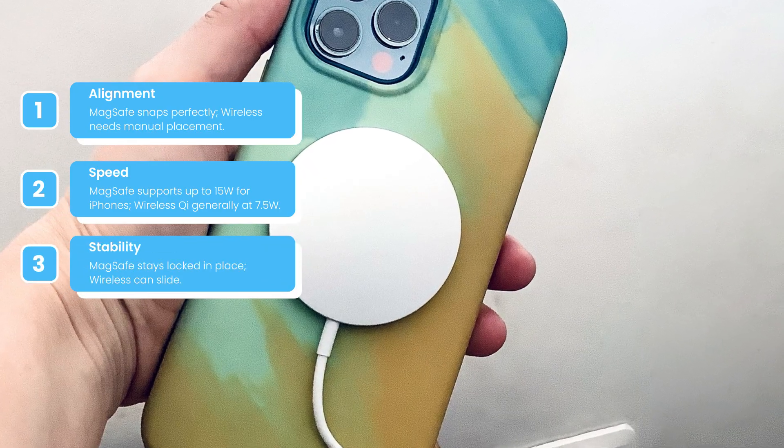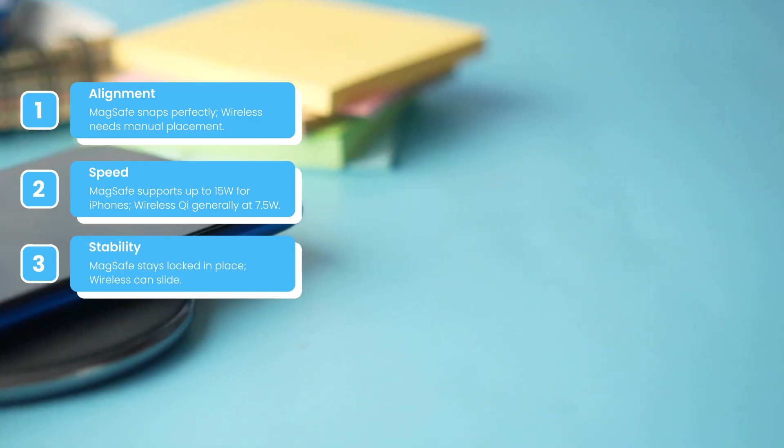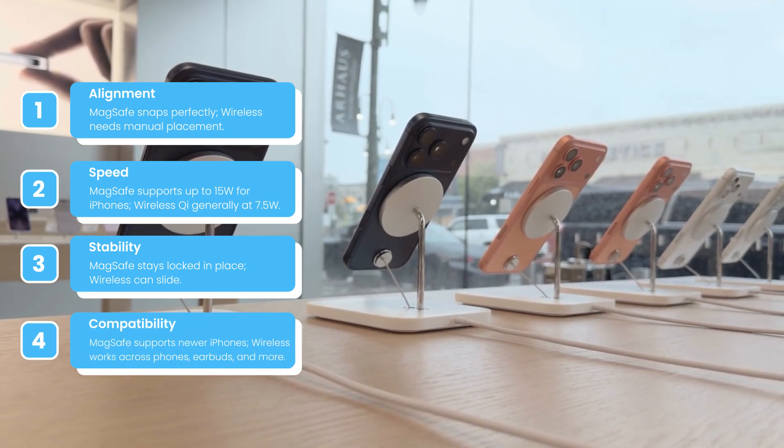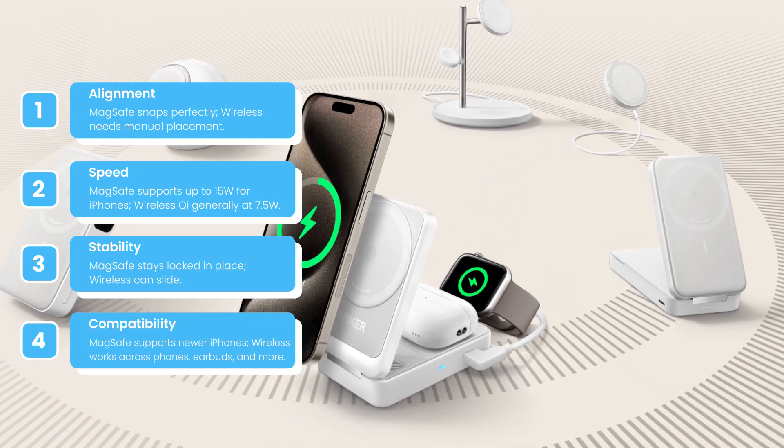Third, stability: MagSafe stays locked in place, while wireless can slide. Fourth, compatibility: MagSafe supports newer iPhones, while wireless works across phones, earbuds, and more.